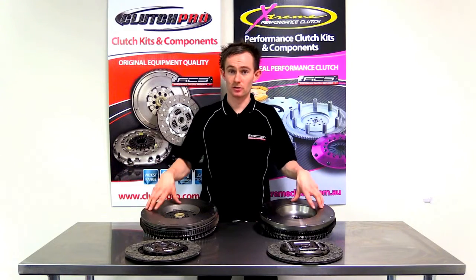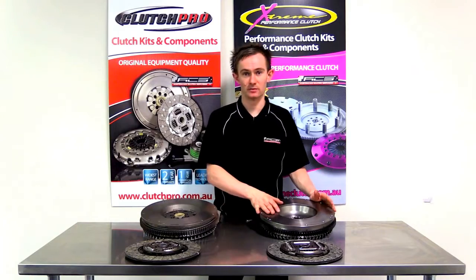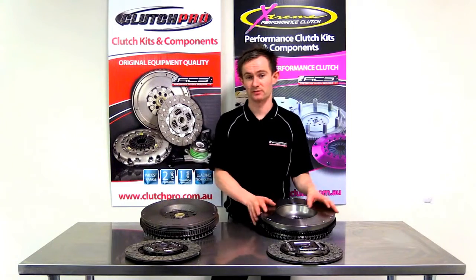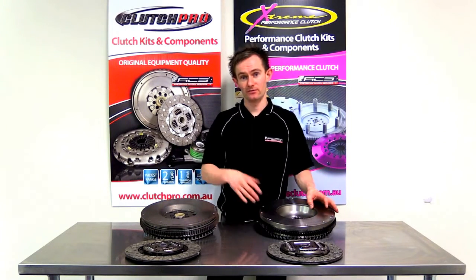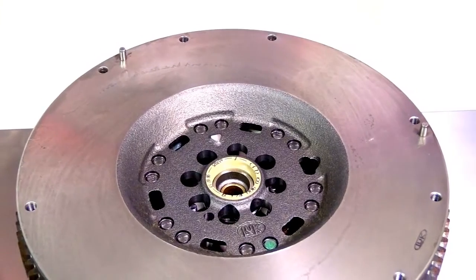What we've got here is two different types of flywheels for the same type of engine. This one here is a dual mass flywheel, and this one is a single mass flywheel. Conventionally since the early 1900s the single mass flywheels have been adequate, but in the 21st century where vehicle manufacturers are searching for every inch of refinement possible and trying to make vehicles smoother, they've come up with the dual mass flywheel.